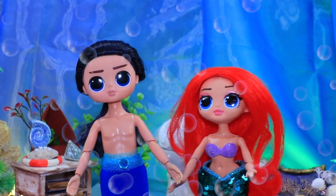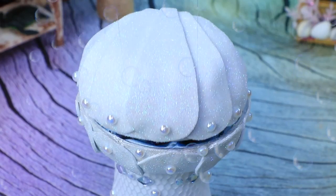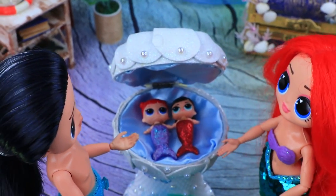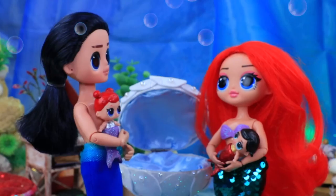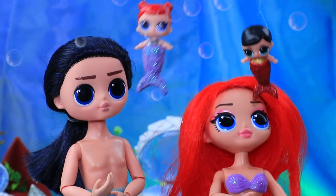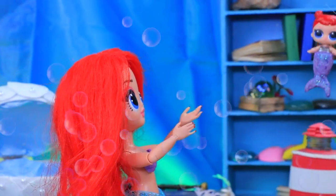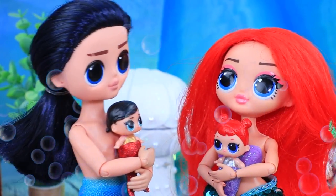I want to find out what's inside the shell. To the couple's amazement, babies appeared in place of the pearls — so cute! But it's not easy to hug the children — they have so much energy and went in different directions. You can't chase them! Oh, we barely managed to catch them.